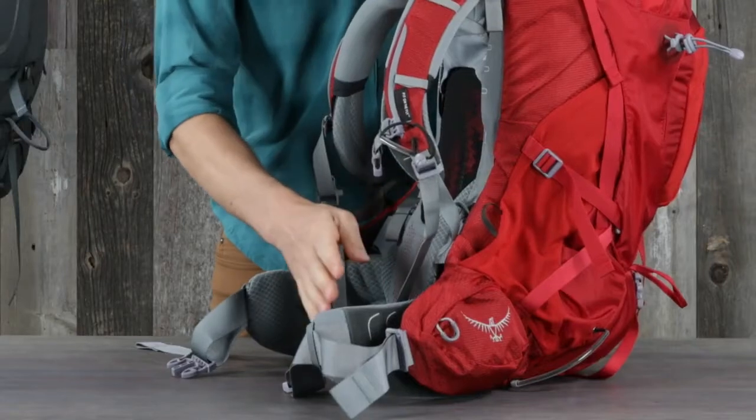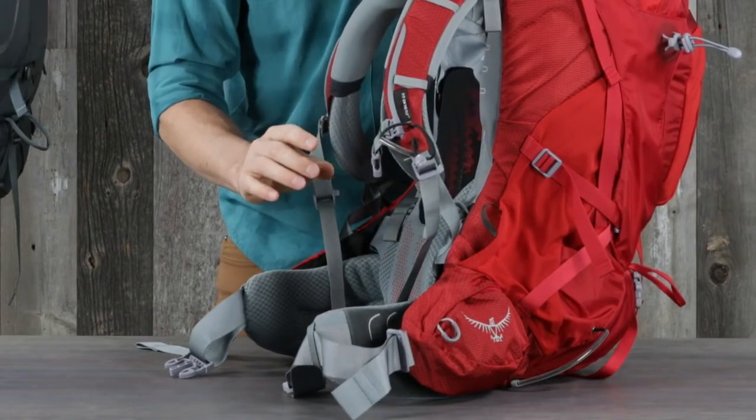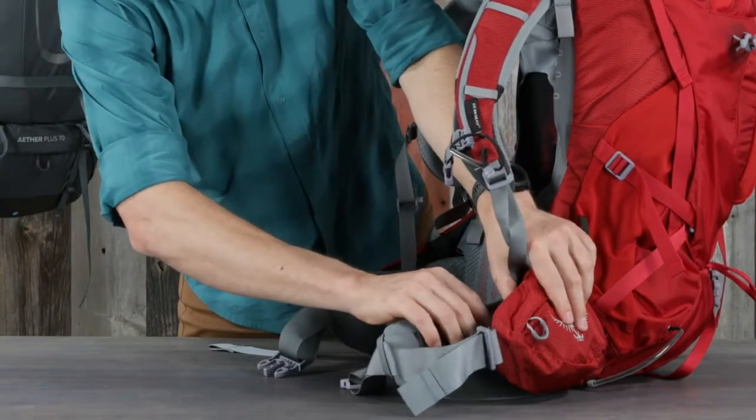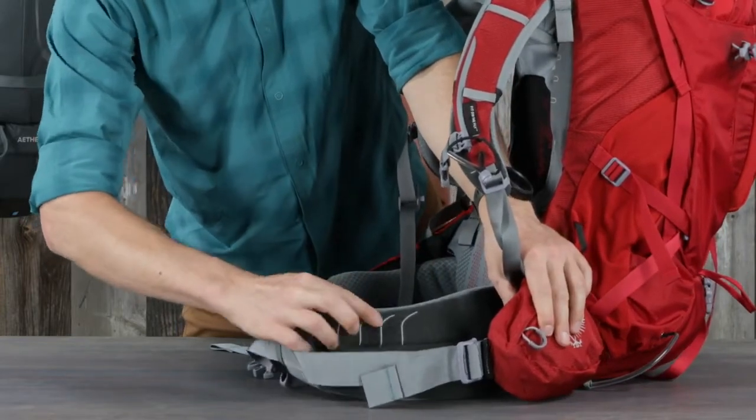The length and angle can be adjusted on the custom Fit on the Fly hip belt, offering precise fit for varying waist sizes. Slide the hip belt out from the hip belt wings, then place it on the appropriate size indicator.